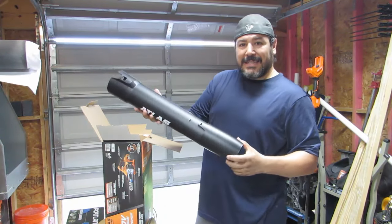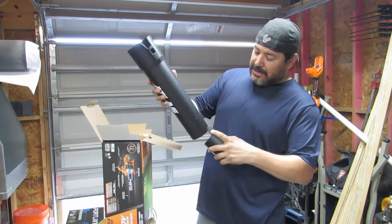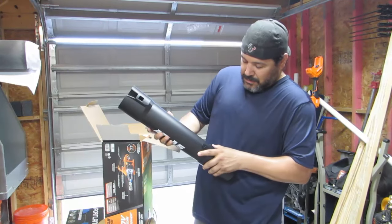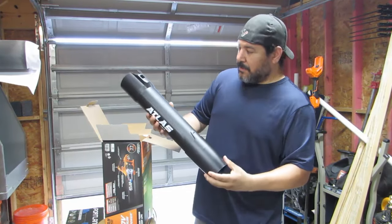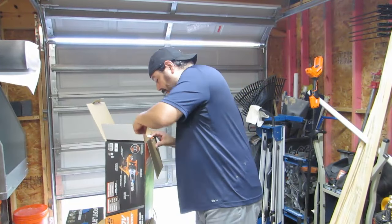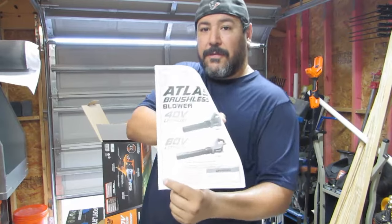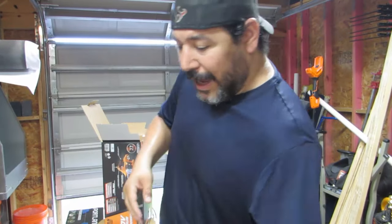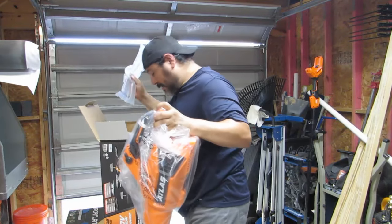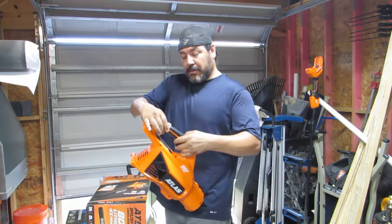Looks like there's an extension piece here. It looks like there's a clip — just fit it in. And here's the instructions. You have a 40 volt and an 80 volt option. That's it. Nothing else in the box. This should be good to go.